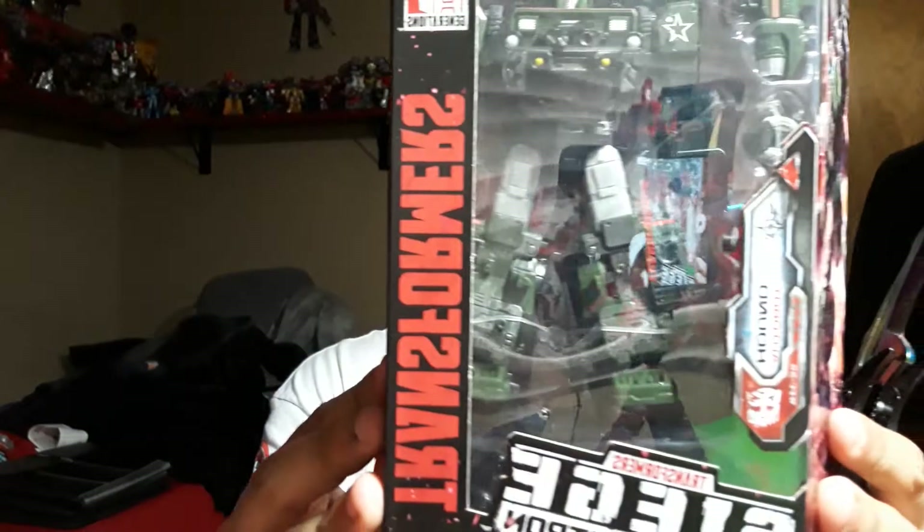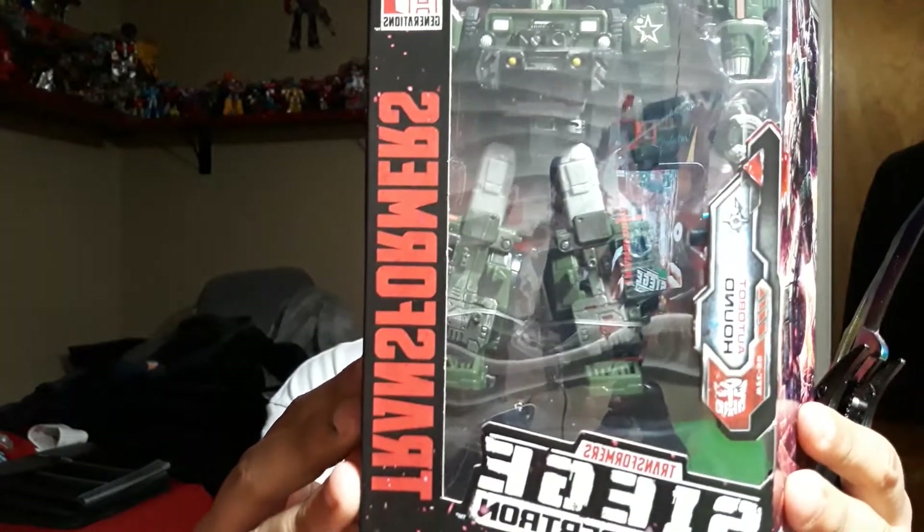Today I'm going to kick you off with my series, Rip and Tear Unboxings. And today we will be unboxing the Transformer Siege War for Cybertron Hound figure.